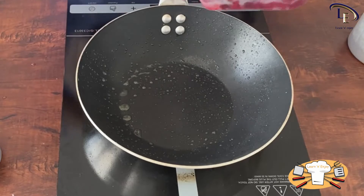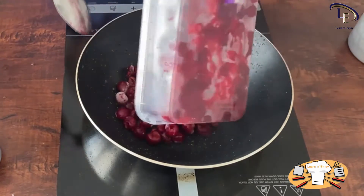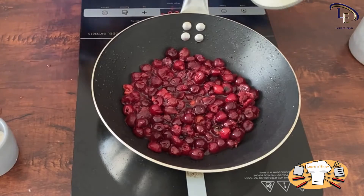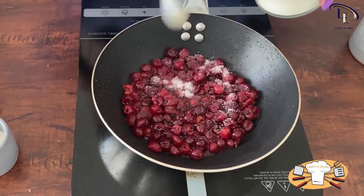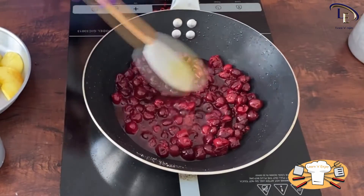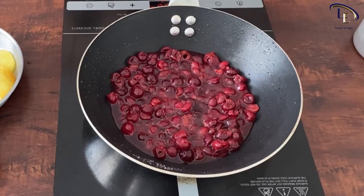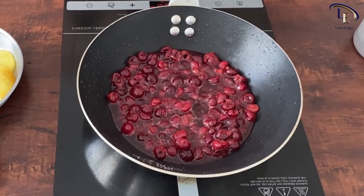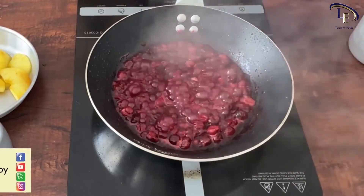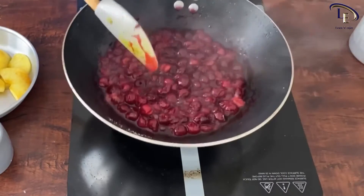It's time to fry the sour cherries. You can use them either fresh or frozen — just take the seeds out. Add them to the same pan and sauté on high heat. After a short while, add some sugar to the sour cherries and wait till the juice dries up. They're ready now — put them aside.